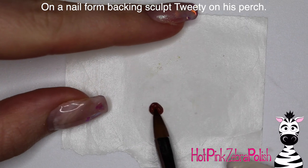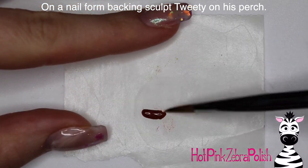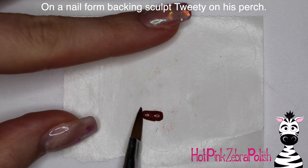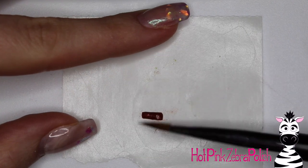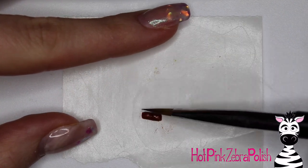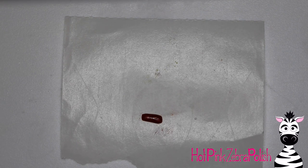So with a purple background, Tweety is going to show up really well. Then I'm going to file the nail to shape with my e-file — coarse bit first, finer bit second — make sure it's nice and smooth. And then on the nail form backing I'm going to sculpt Tweety on his little perch, starting with a brown acrylic to make a small skinny little rectangle for the perch.